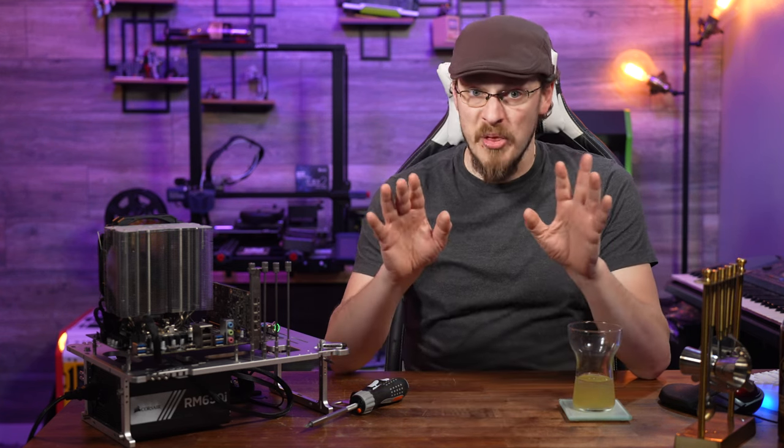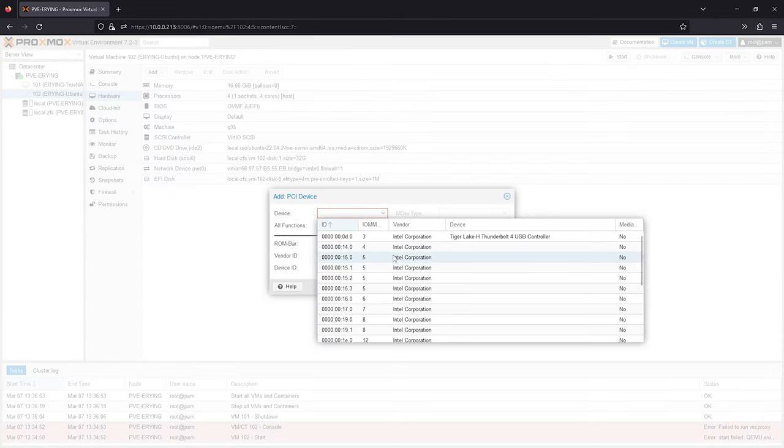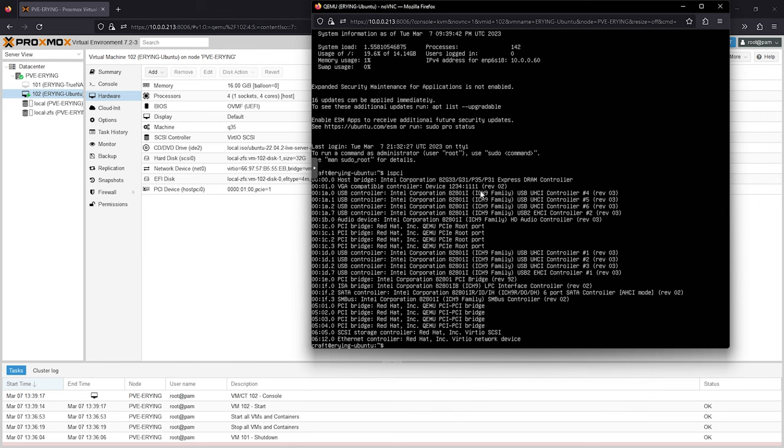Proxmox thinks it's working: DMESG reports that IOMMU is enabled, and Proxmox allows me to select a device to pass through to a VM without any warnings at all. I even assigned the VFIO kernel module to multiple cards trying to get it to work. But no dice.